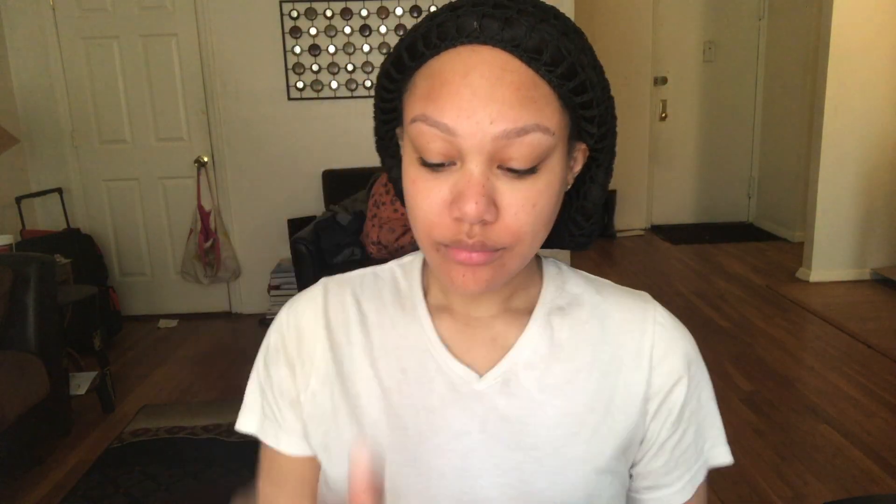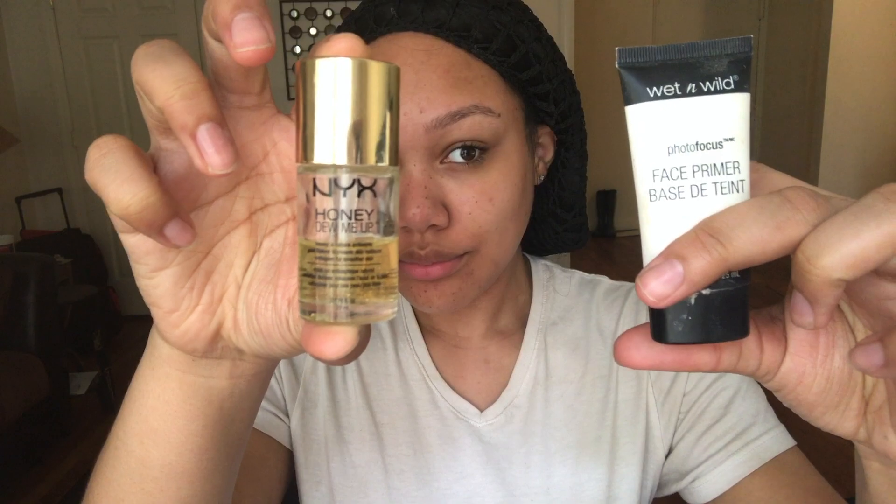This tutorial is going to be a tad bit on the quick side just because it's a simple go-to look for the summer. Here you can see me moisturizing my face with one of my favorite moisturizers. I'm going to be using two primers today because I love how these two mix together — applying the Wet n Wild one on my T-zone and then the NYX one on the rest of my face.